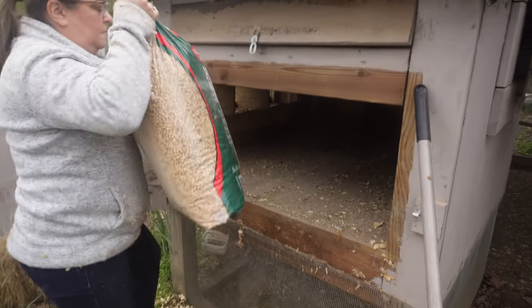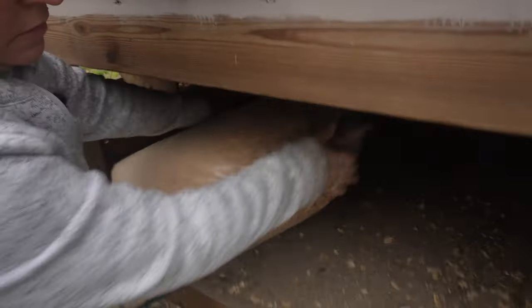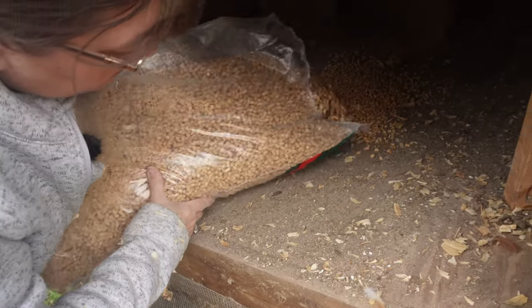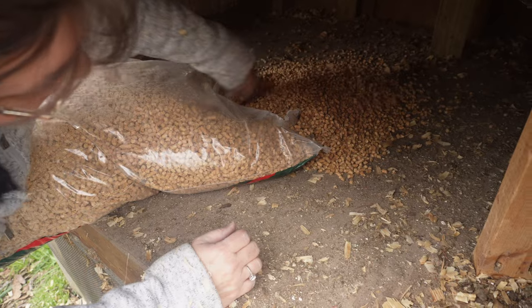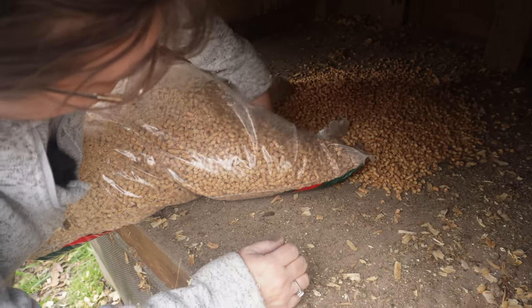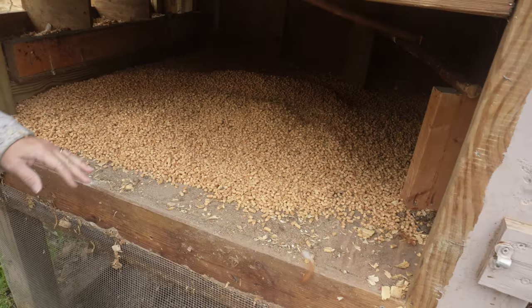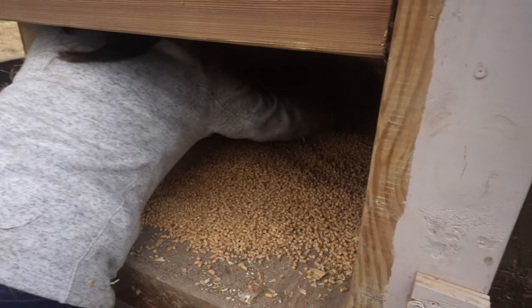Wood pellets come in large bags and are readily available at any supply store. Some people like to add a little water to the pellets and mix it together before adding it to the chicken coop. I recommend using it in a dry chicken coop as opposed to a run area where it'll just get wet and become dusty and muddy.